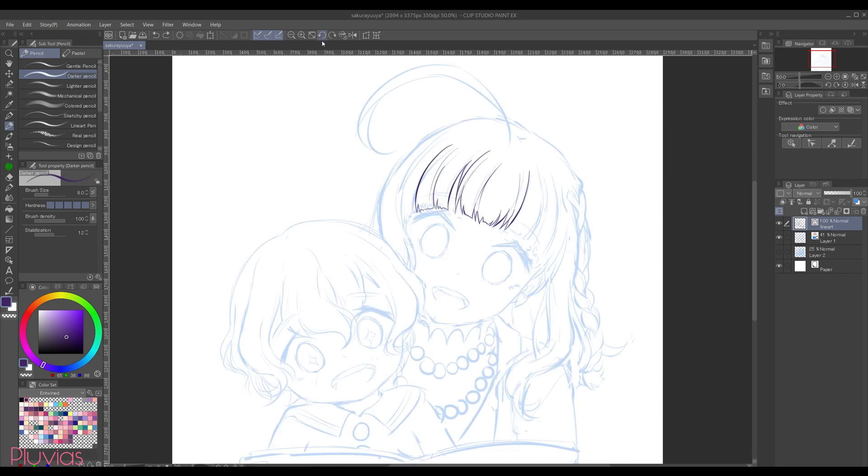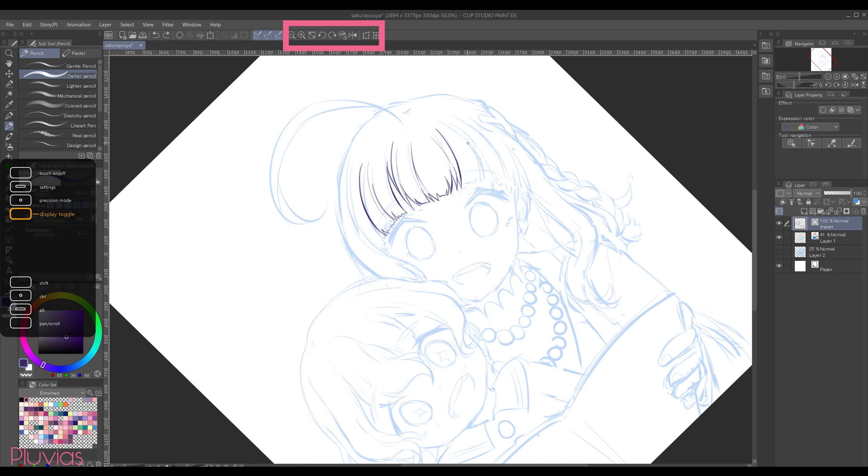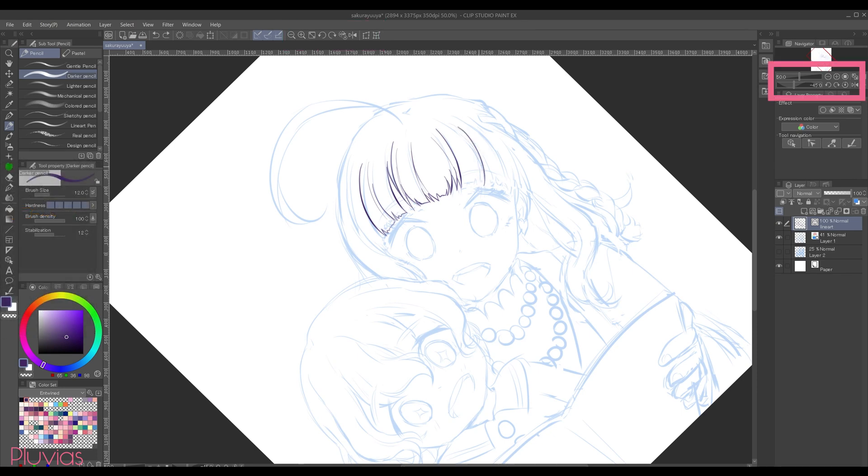Sometimes rotating the canvas really helps in getting your strokes right. I placed shortcuts for rotating the canvas over here in the command bar to make it easy for me, but they're also available in the navigator window. I talked about how I set my command bar shortcuts in my 'How I Switched to Clip Studio Paint' video, so you can check it out to know how I did it.